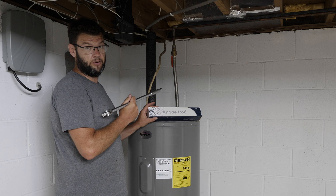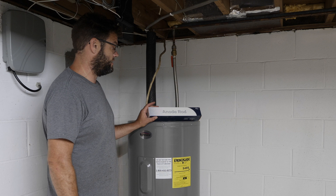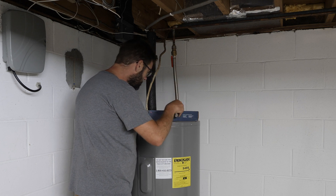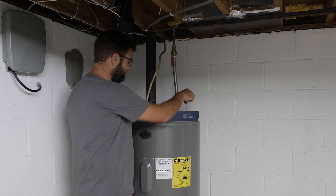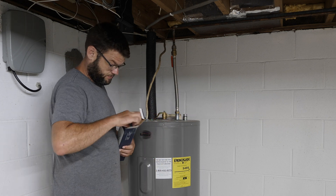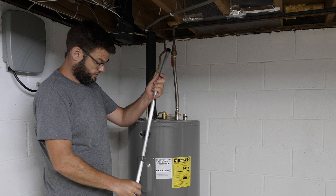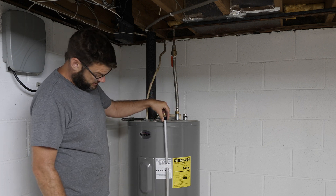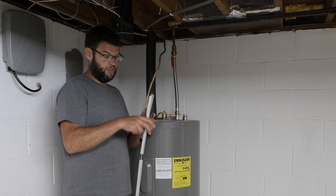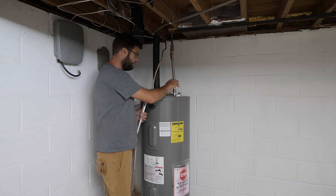We're going to switch out the anode rod. They literally advertise this kit on Amazon as a fix for that stinky rotten egg smell. The kit comes with a 27 millimeter socket and the anode rod. These are pretty universal — it basically sits like that inside your water heater, takes the abuse so your water heater doesn't. It also comes with some Teflon tape.